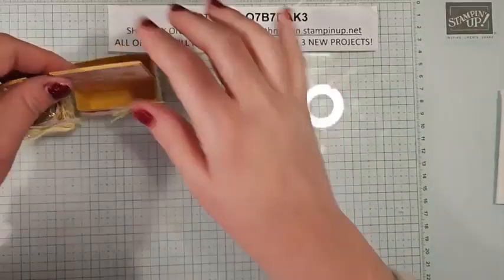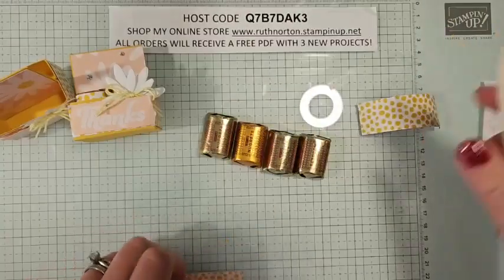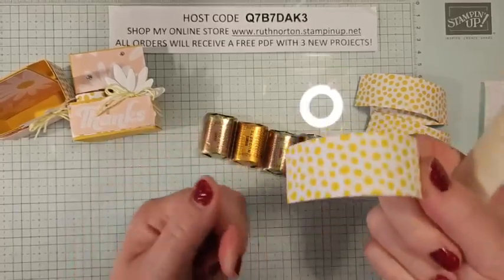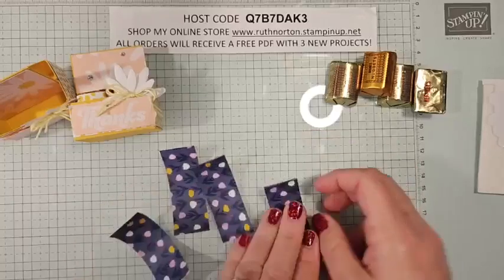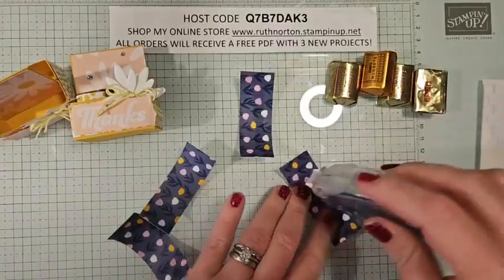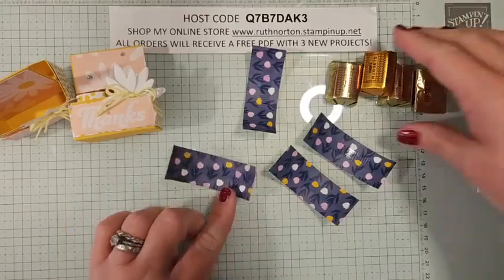Let's talk about our little candies. We have our little Hershey Nuggets. I have four of them for this project and four pieces of that same DSP — cut one by three. Now, if you're making a bunch of these, I recommend customizing these with address labels. They're already sticky — all you have to do is peel and stick and you can really customize them. You can do these for parties, customize them with names or themes or whatever you want. I'm using my bone folder and just curling each one — that's actually going to help it stick and wrap around the candy without popping off.